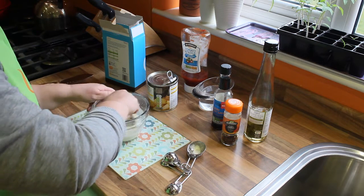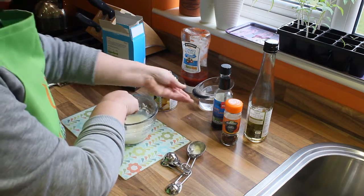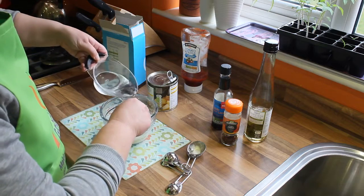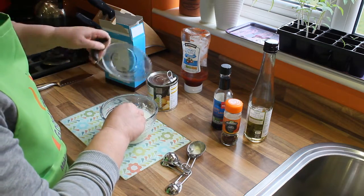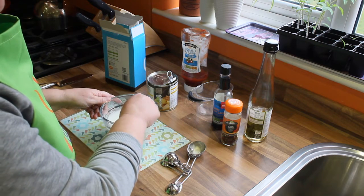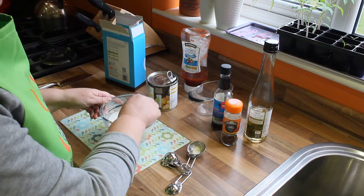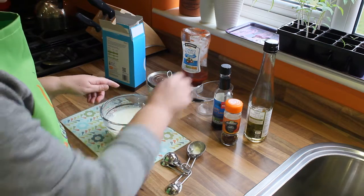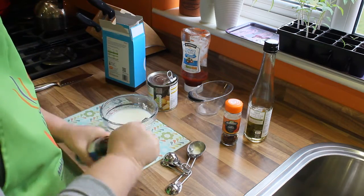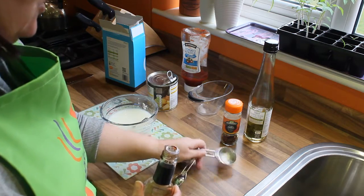Into that mixture, once it's all stirred together, we're going to put 150ml of water. Then we're going to add the remaining ingredients — so we're going to put in the soy sauce, which is 2 tablespoons.